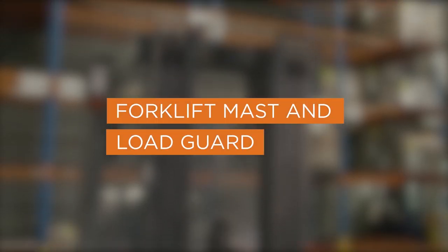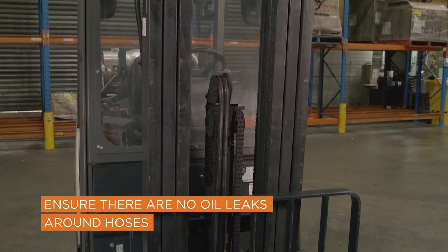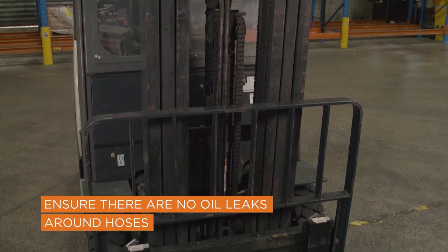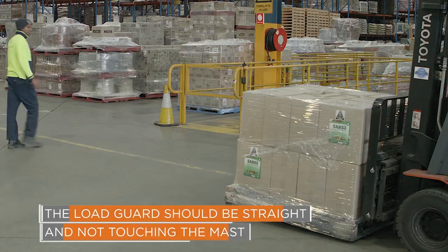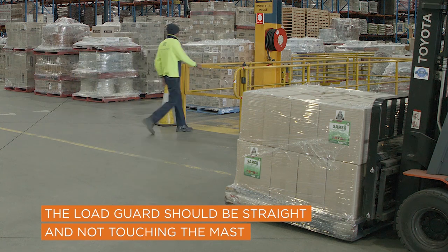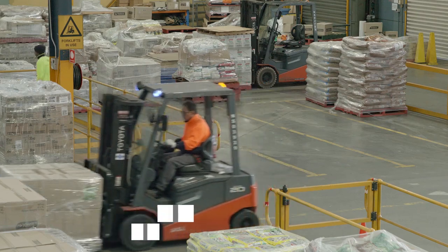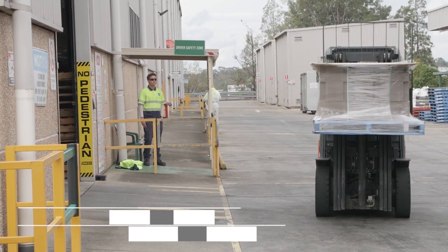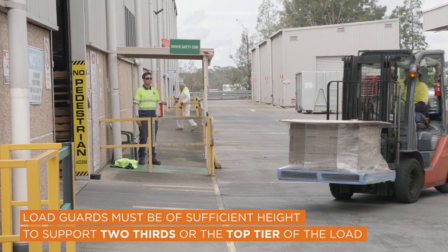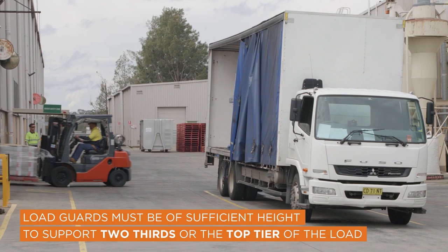The mast and load guard need to be in good condition. There should not be excessive oil leaks around the hydraulic hoses, fittings or cylinders of the mast. The load guard should not be damaged — it should be straight, securely mounted and not touching the mast. If unwrapped segmented loads are being carried, the load guard should be of sufficient height to support two thirds or the top tier of the load.